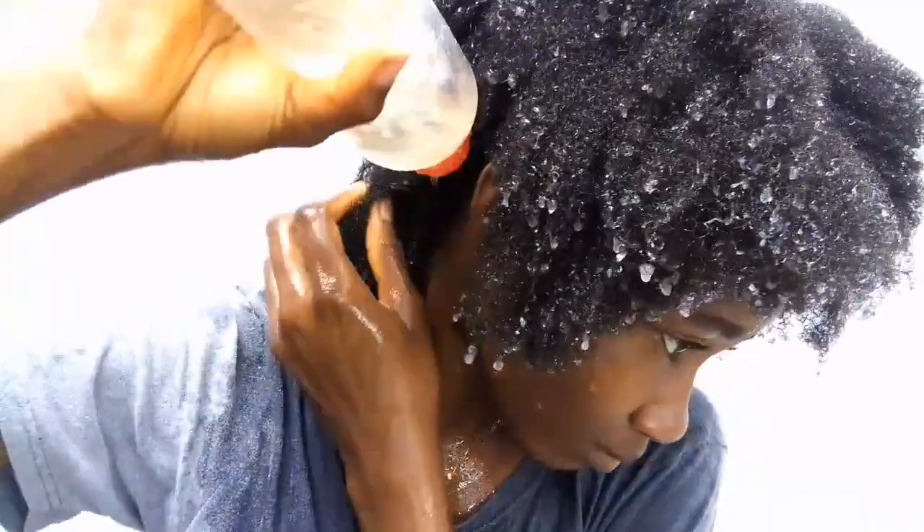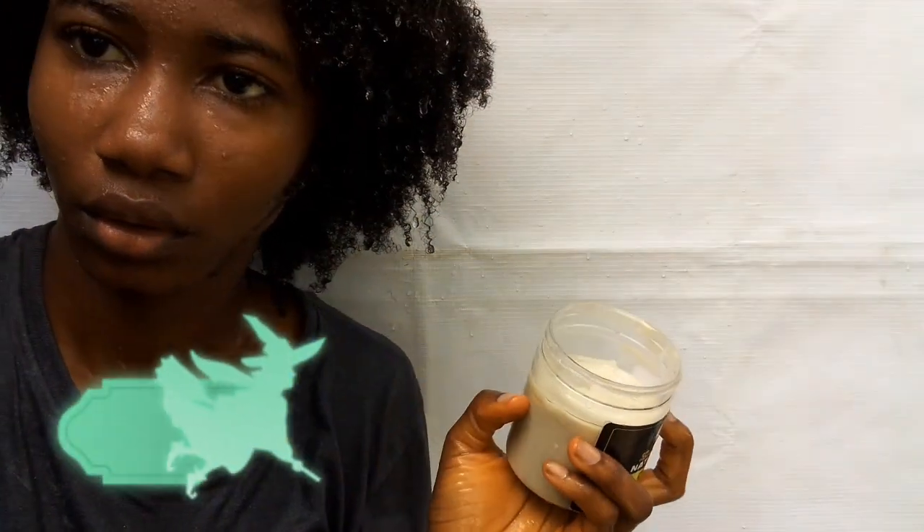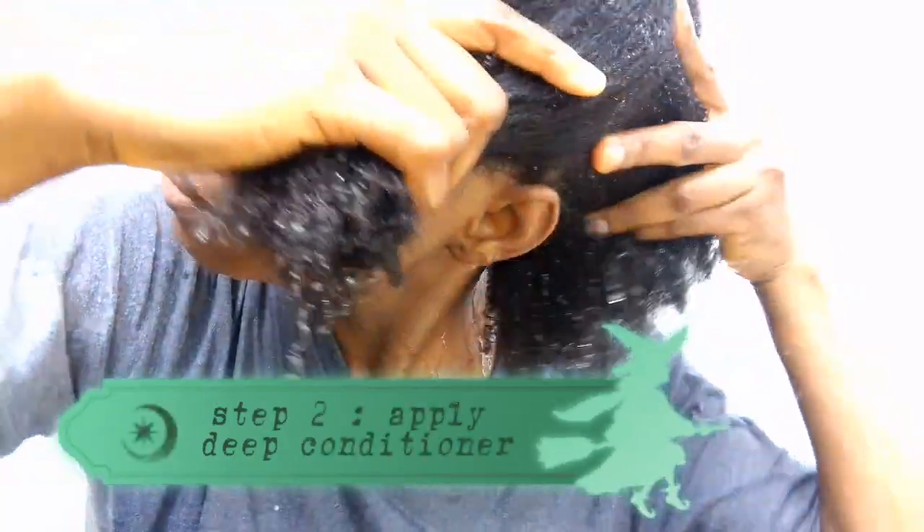At this point my whole hair was saturated with the ACV rinse, so the next step is to rinse it out. After rinsing, the next step is to apply our deep conditioner. This is me applying my deep conditioner in sections.